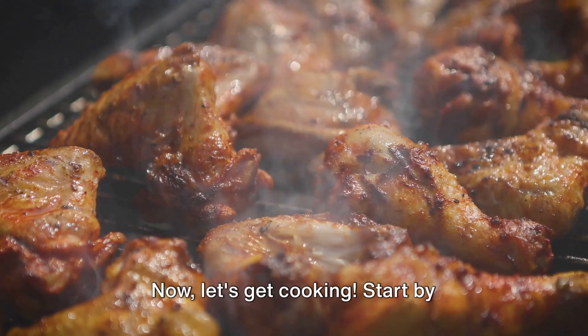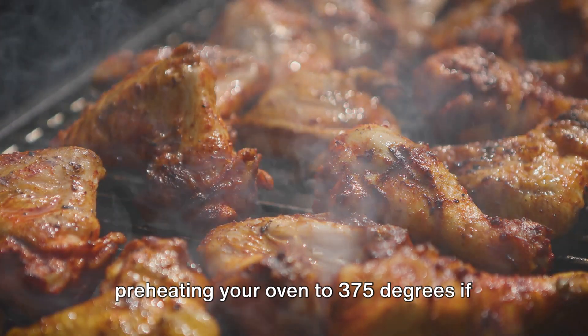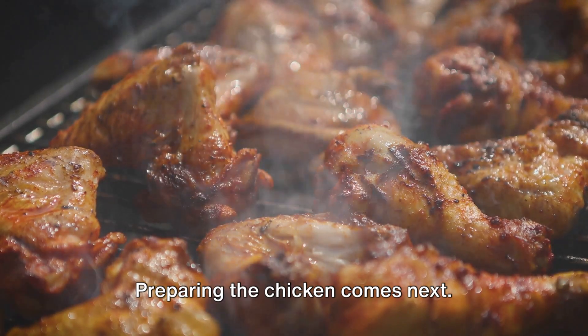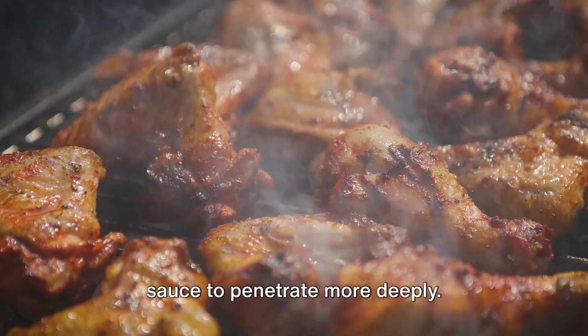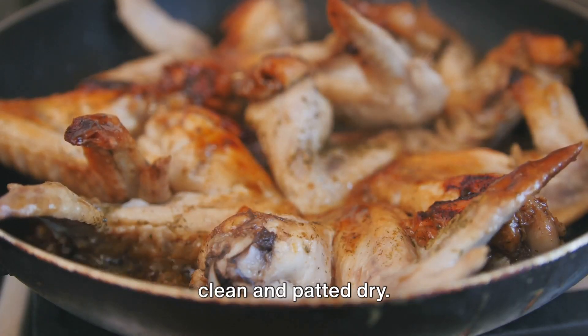Now, let's get cooking. Start by preheating your oven to 375 degrees if you're baking, or fire up your grill to medium-high heat if you're grilling. Preparing the chicken comes next. If you're using chicken with skin, consider scoring the skin to allow the sauce to penetrate more deeply. For skinless chicken, just ensure it's clean and patted dry.